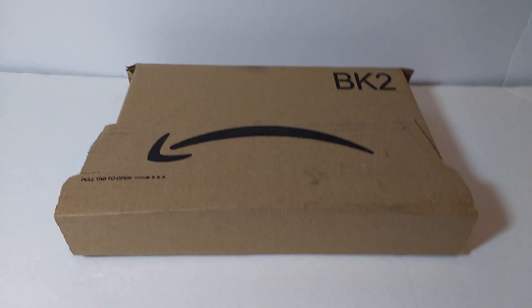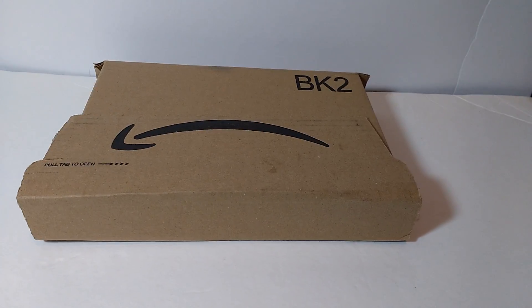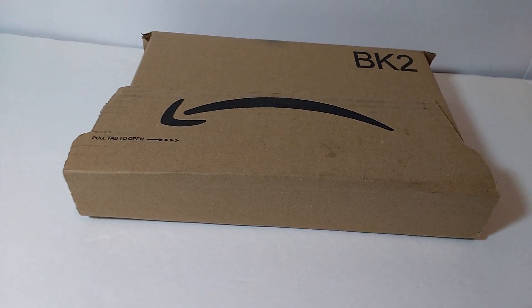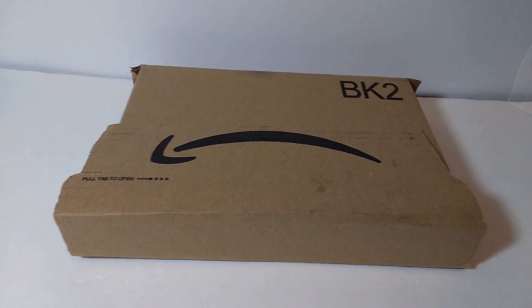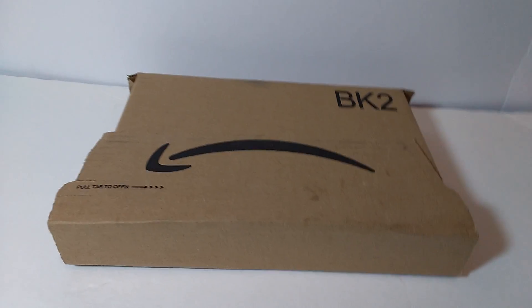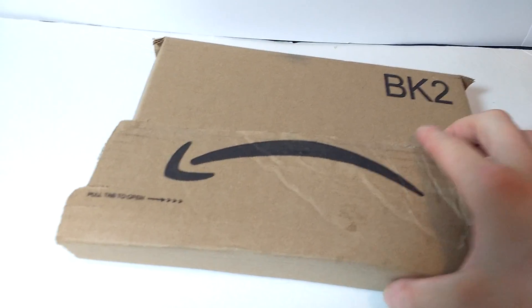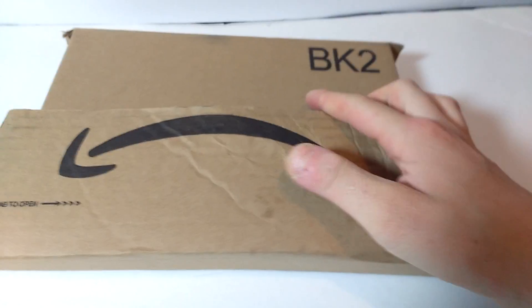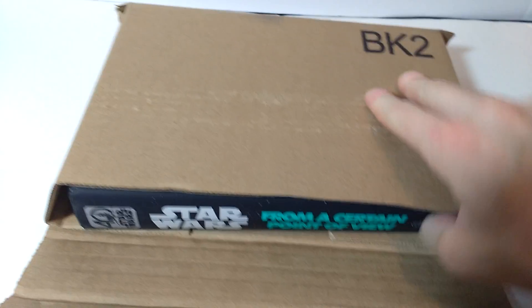Without further ado, I have another haul — I believe this may be the third or fourth one. It's been quite a while since I made videos on this channel. Either way, let's open this package right now. I'm really excited because my brother ordered it a couple weeks ago, or actually my dad paid for this for me.